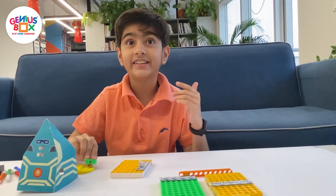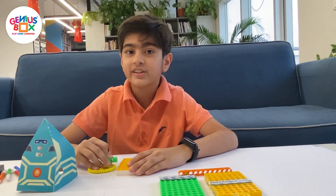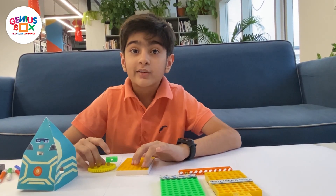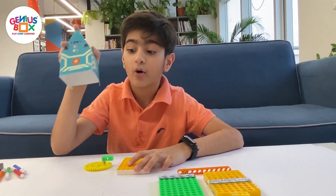Hi everyone, and today we are back with another Genius Box kit. This is the WiggleBot kit. So we begin with the first bot — this is the TinkerBot.